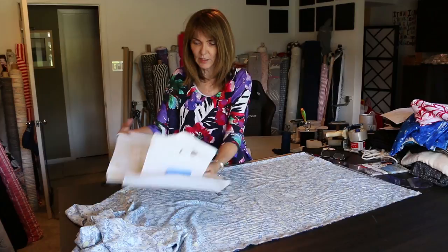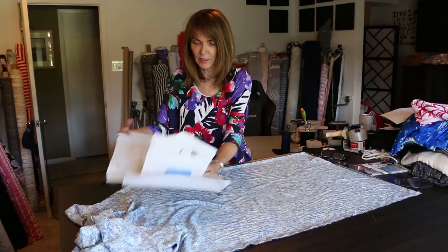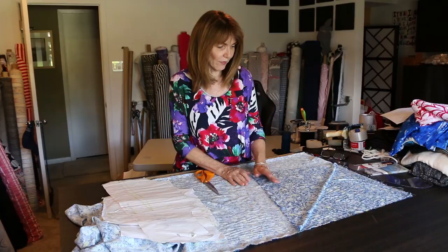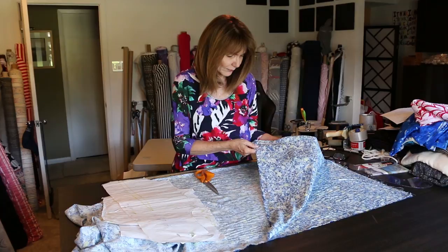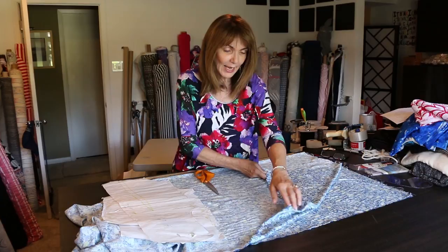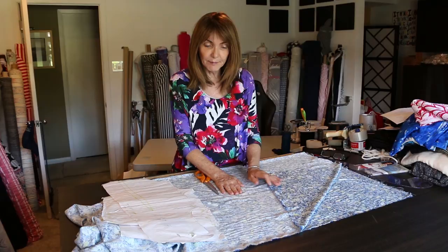Ideally you want a fabric that you like both sides of. This is a lightweight cotton from France — I absolutely love it. I love the print; it looks like paint splatters to me and that's why I like it. The back side of this will show, and the back side is not the same as the front side, but I like both sides. I think it'll show the difference of the cascading a little bit more.